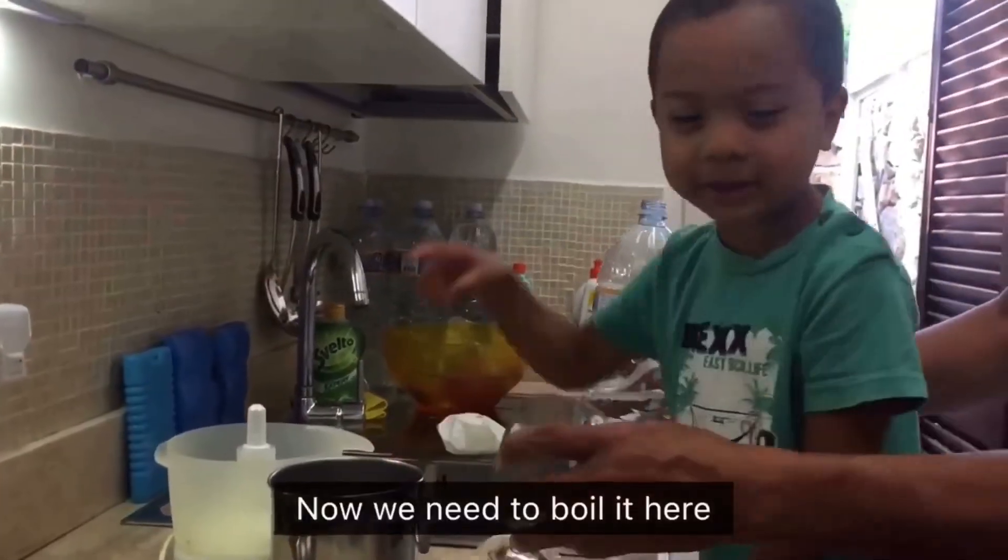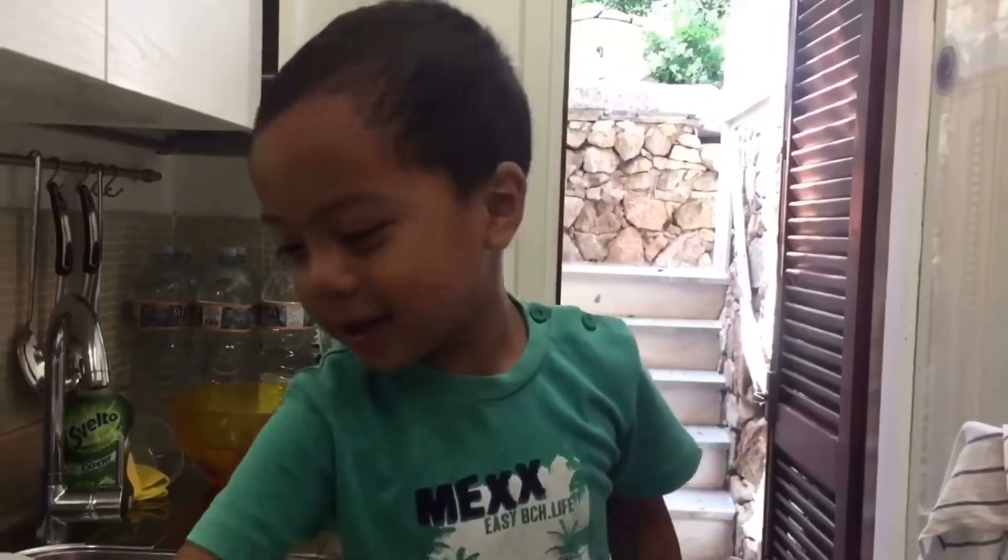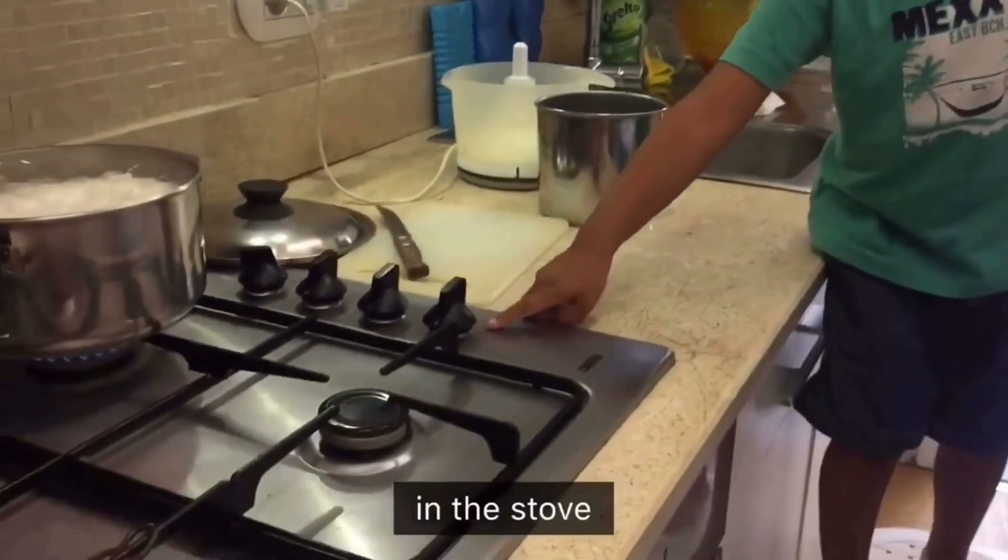Now we need to boil it here! Now guys, let's boil it here. Let's boil it here this time.